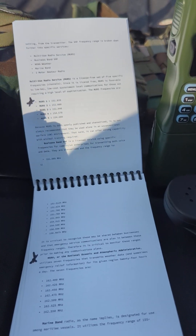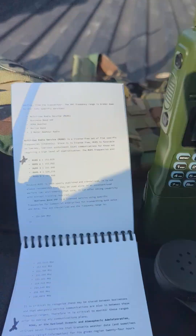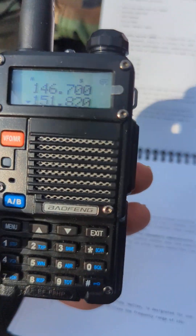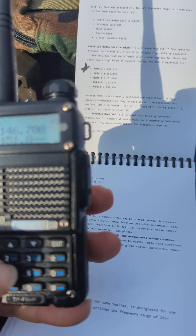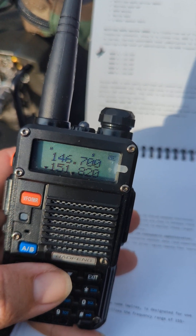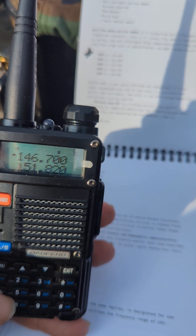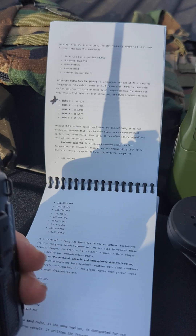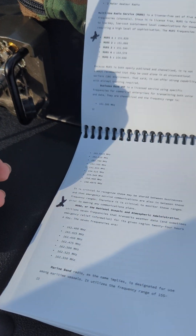Let's say I've got some different frequencies over here on this AR-152 — let's make them match. One-five-one-point-eight-two-zero. Make sure you punch in all six digits or else it won't store. Hit the A/B button. Next: one-four-six-point-two-five-five-zero. That works.